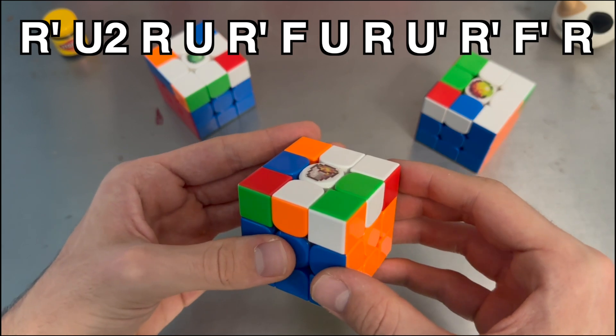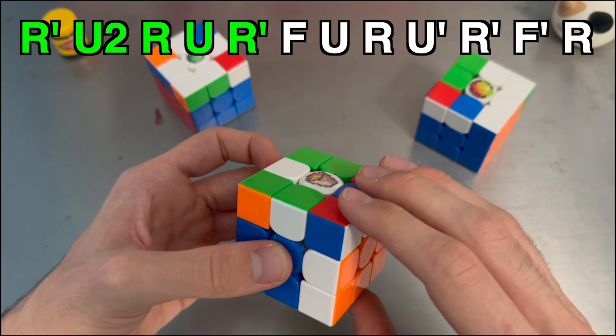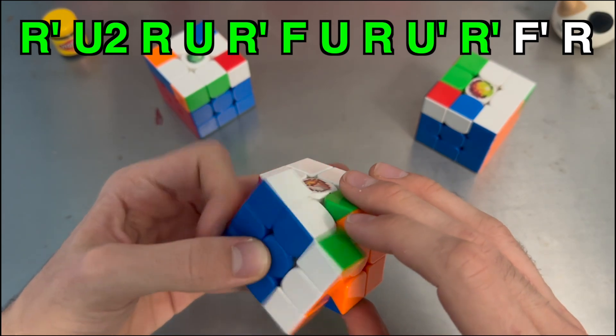Here's the alg in full: R' U2 R U, R' F, U R U', R' F'.